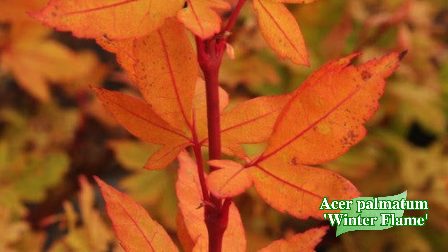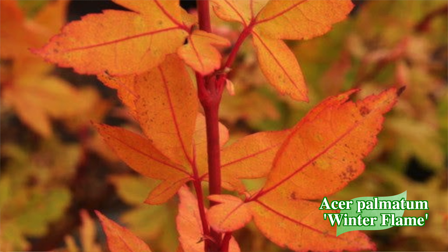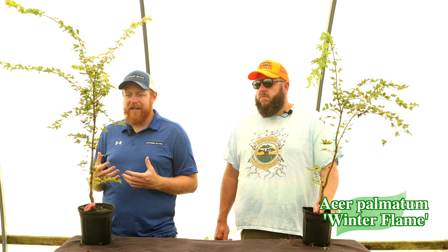With that shorter, denser habit, to me this is one of those quintessential dwarf coral bark selections that adds extra interest in the winter landscape. A lot of things are drab, but the bright red bark is just going to really stand out. Make sure you give this enough sunlight to really peak up those colors.